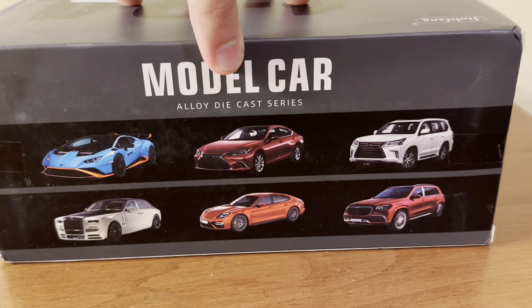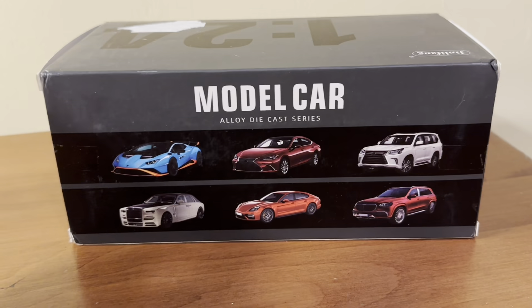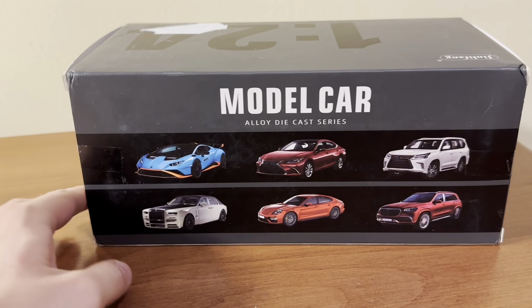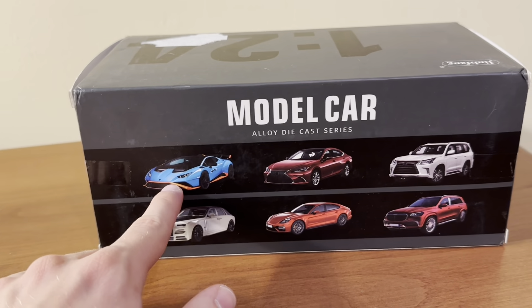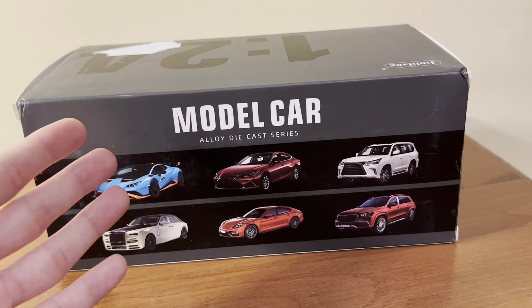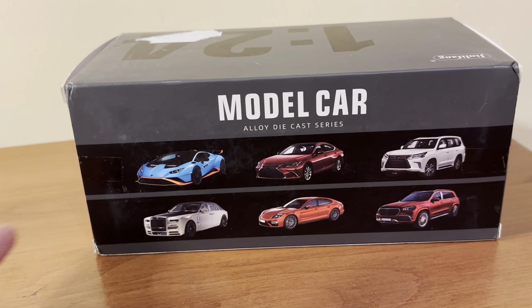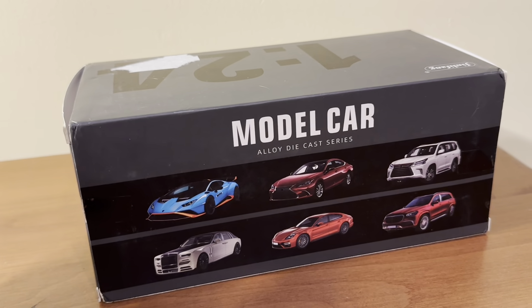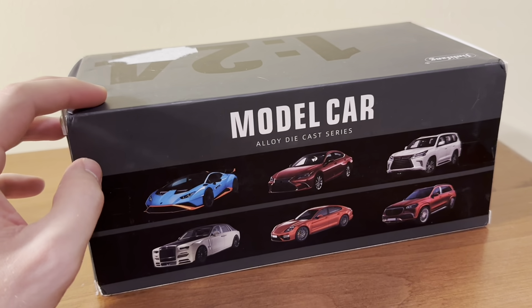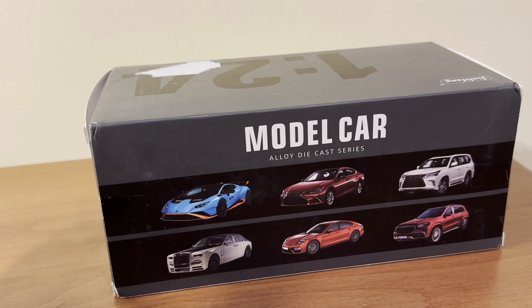Here are some additional models that you can find from this brand. I have seen most of these listed on Amazon, with the exception of this Lamborghini Urocan. All of these are available in both 1:24 and 1:32 scale. It seems like you can primarily find these models on Amazon, but sometimes you can find them on sites such as eBay.